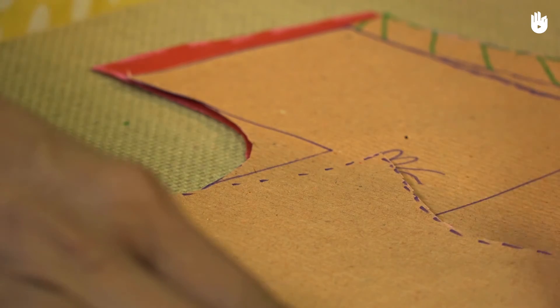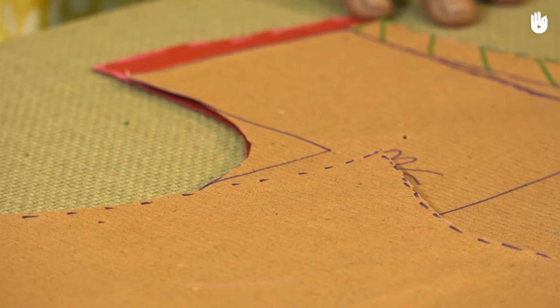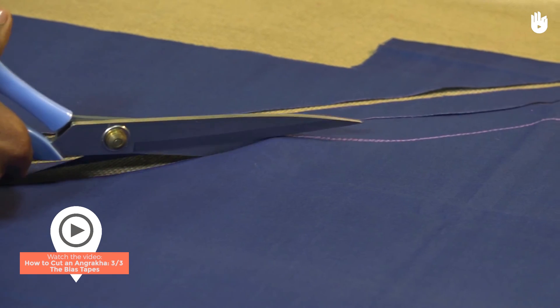You have now learnt how to cut fabric for the front panels of an angrakha. To learn how to cut fabric for the drawstring, watch the next video.